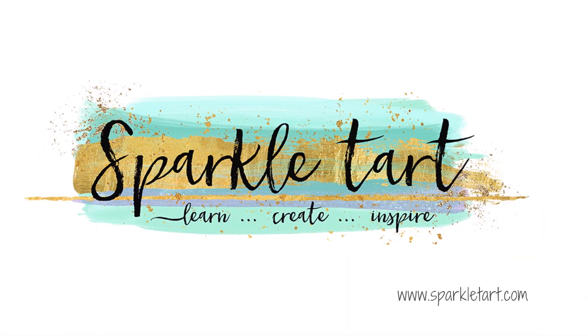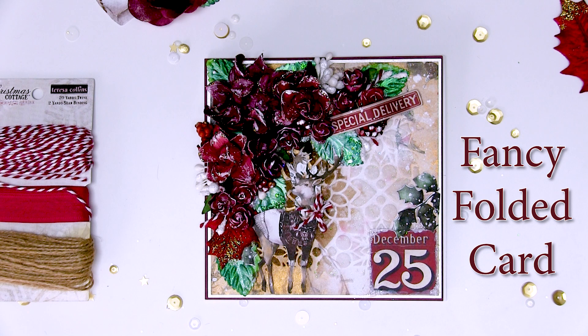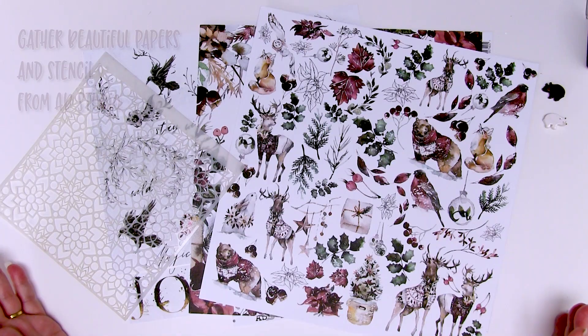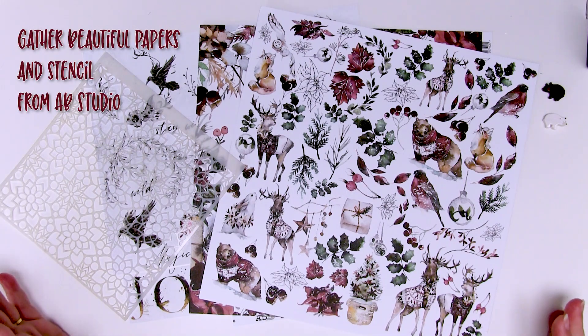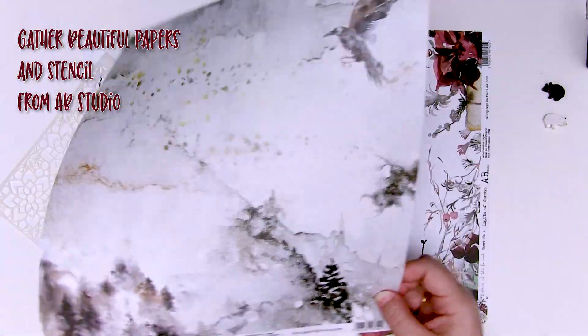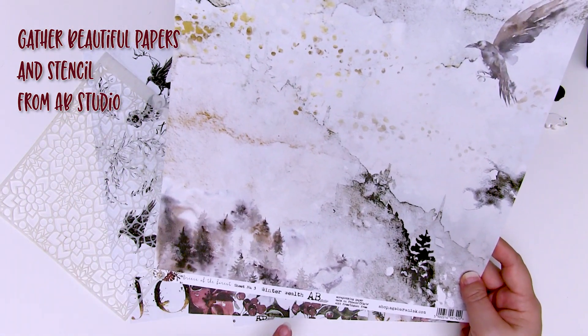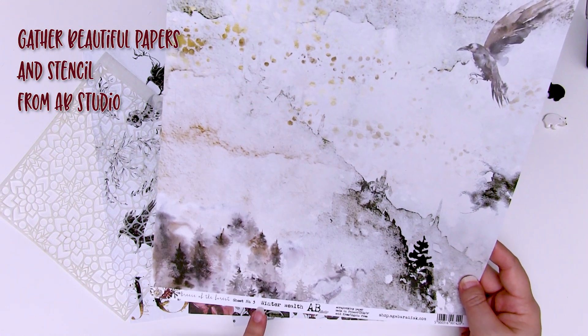Hi and welcome to Sparkle Tart. Good morning gorgeous people and welcome to the Autumn Hop with AB Studio and Lindy's Gang. Today I'm going to show you a super secret card technique that is just made for mixed media lovers out there, because it means you can make the card front as heavy and as embellished as you like and it will still stand up. Let's get started.